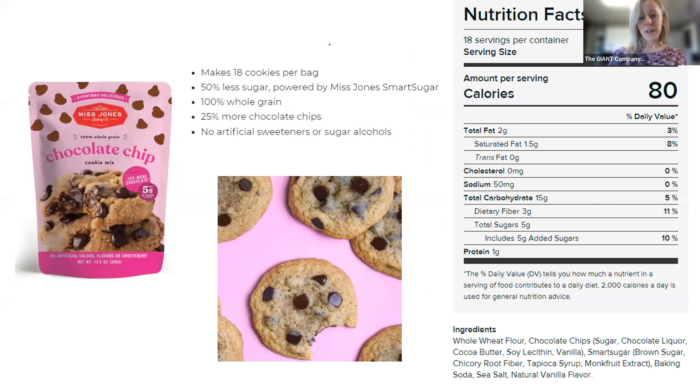I pulled these next two slides directly from Holly, so this might be a little bit of review, but they're really good things to note. These products are found in the natural and organic section — a lot of our Giant stores have a designated natural and organic section with a specific baking section where you'll find gluten-free flours and similar items. Not all stores carry them; it'll be more of the larger mainstream ones.